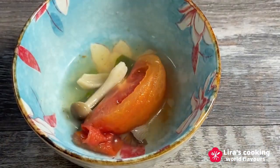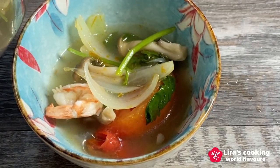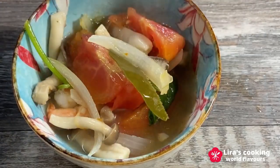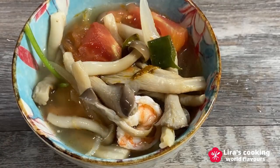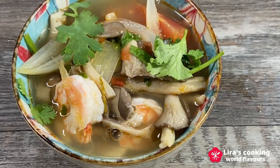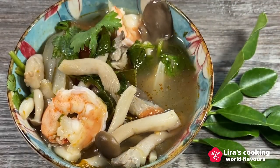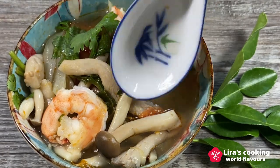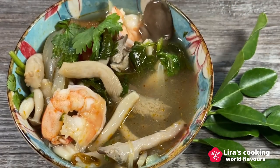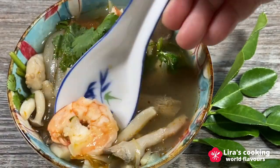In just a few minutes, our Tom Yum soup is ready to be savored. The vibrant colors of the soup are truly eye-catching. Are you ready to try? The harmonious blend of flavors is truly astonishing and those mushrooms are incredibly delicious. Give it a try and share your thoughts with me.